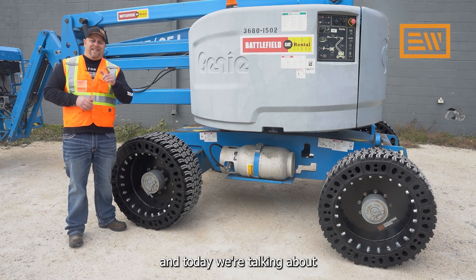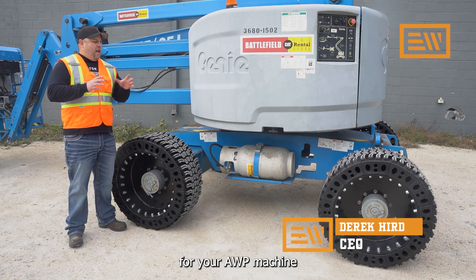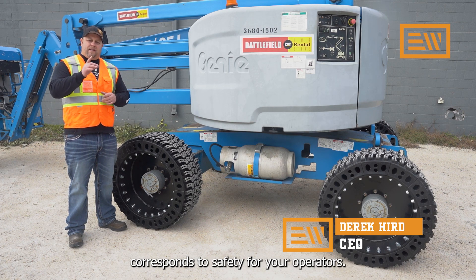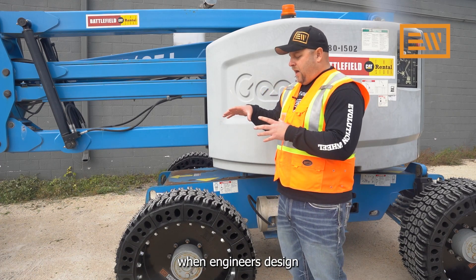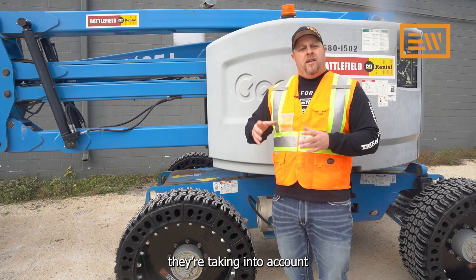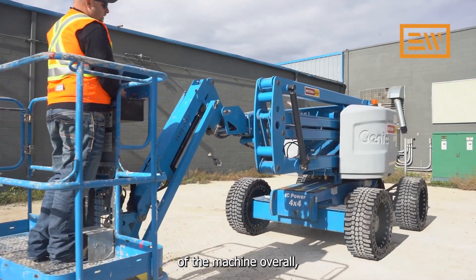Hi, I'm Derek Kerr with Evolution Wheel, and today we're talking about tire weight for your AWP machine and how that tire weight corresponds to safety for your operators. Tire weight is important because when engineers design these machines, they're taking into account the stability of the machine overall as it's operating.